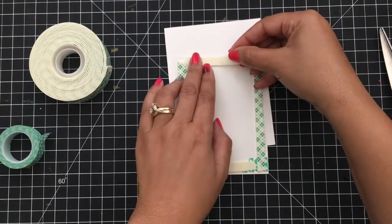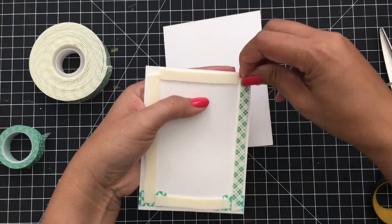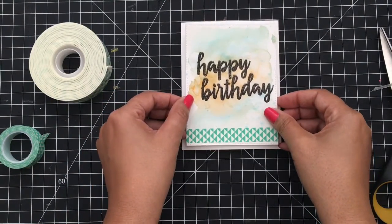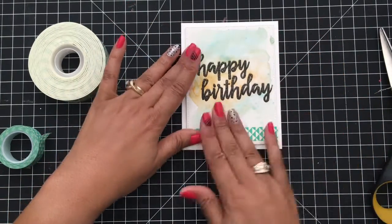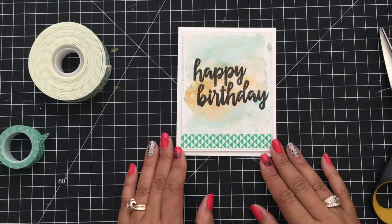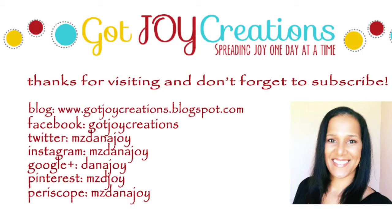I'm going to press that side down and that side down. I like having just that little bit of rise in my card instead of it being flat. It's easier to go through the mail sometimes when you have less bulk, but I'm not concerned about this one — it's going to a friend right here in Florida. Let's press that down and put this panel on the card base. Watercoloring makes such effortless cards — if you don't watercolor, you really should give it a try! Check it out — a great little masculine birthday card. I'll see you guys back here soon, have a fantastic weekend, and don't forget to subscribe!